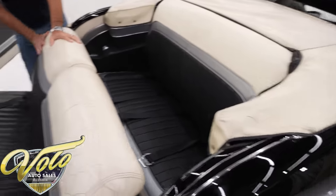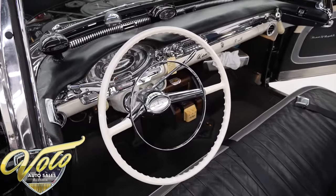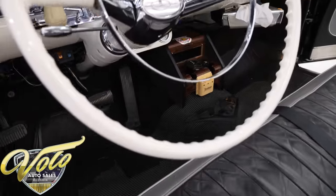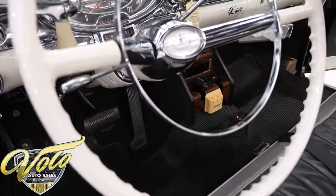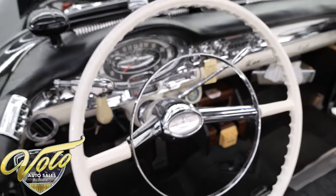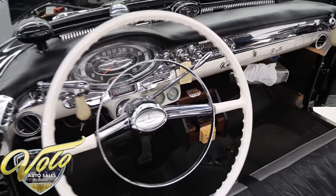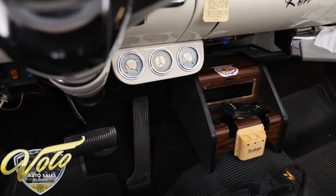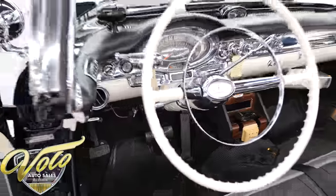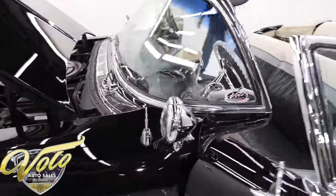Power windows, power seat. As of right now, the power seat is in one position — that wasn't working. The steering wheel is beautiful. Look at that big chrome horn ring in the middle. It has some aftermarket vintage gauges — Stewart Warner gauges down below — so you can keep an eye on oil pressure and temperature more accurately. Yeah, full of options in there.